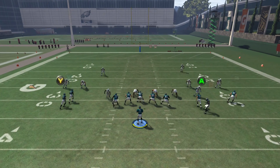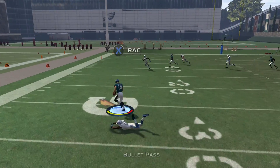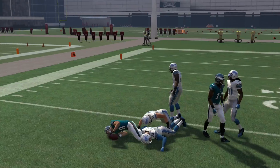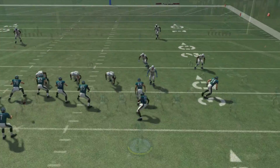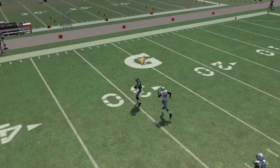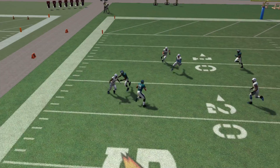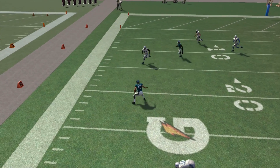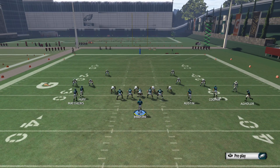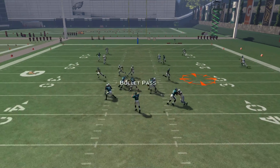Now we're gonna go over a situation where you can actually do this with the receiver, and the plays to really do it on are drags. Right there we hit a drag to the left side — it was man coverage, but it could be zone coverage. He beats his man and now we're going west to east, and we just double juke — left, right on the right analog stick — and he performs a double juke and we totally kill the defender.